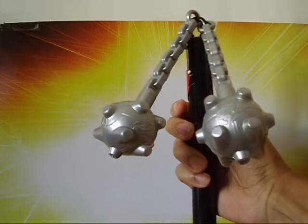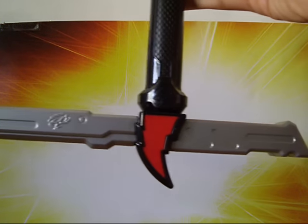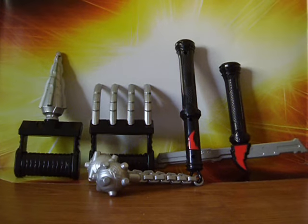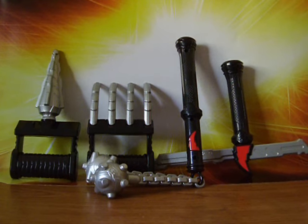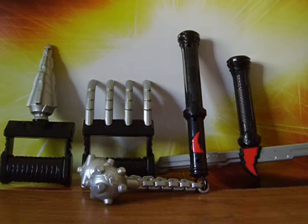As for the training gear, we get the Morning Star, the Spike, the Switch Dagger, and the Dragon Claw. None of them make any sounds whatsoever, but if these weapons end up being in the show, then I guess it's something, if you want to call it that.